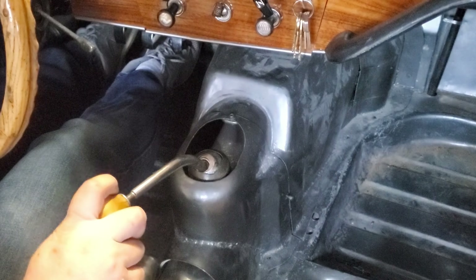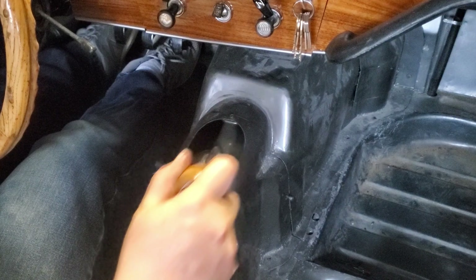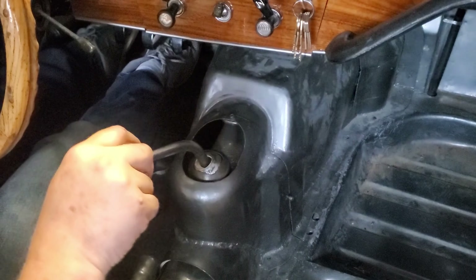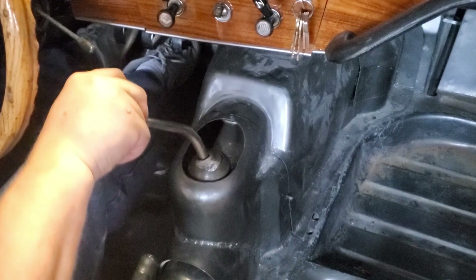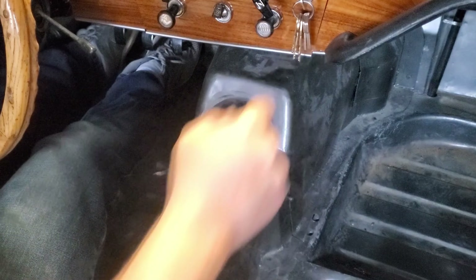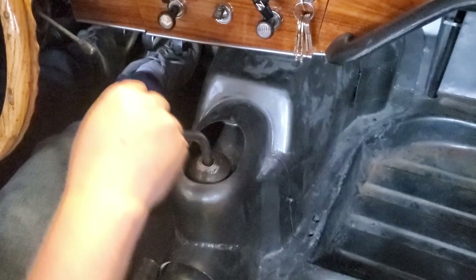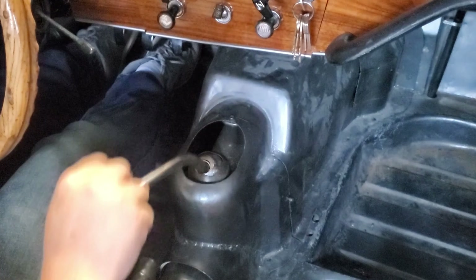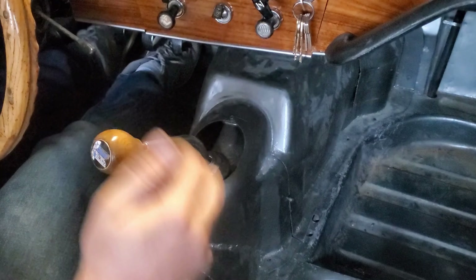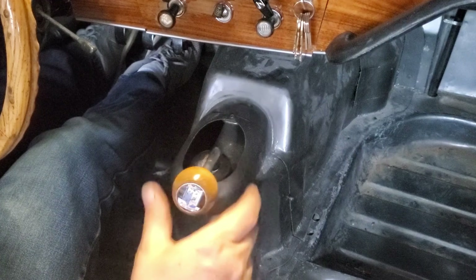You guys see that? Look at that — reverse, 1st, 2nd, 3rd, 4th, 5th, 6th, 8th, 13th — yeah, if you'll believe that, I've got a bridge for you.